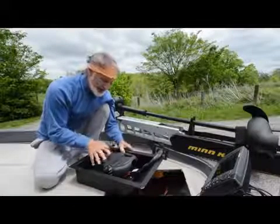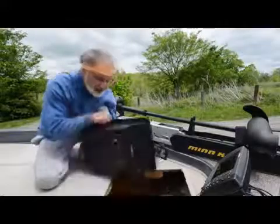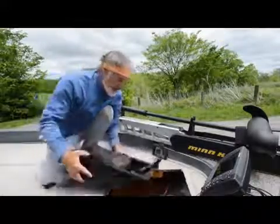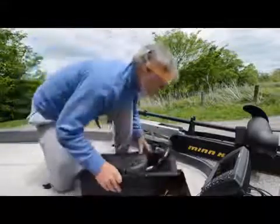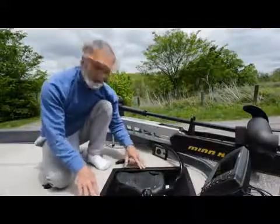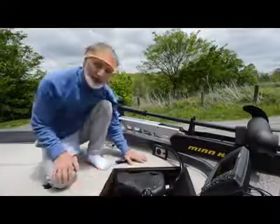In the final phase of installing the electric motor, the Minn Kota Fortrex foot control pedal is bolted into my inset. You can see I've got it bolted in here, and now I can just set it into this hole I've made for it. All I have to do is put the screws in to anchor it and I'm ready to go fishing.